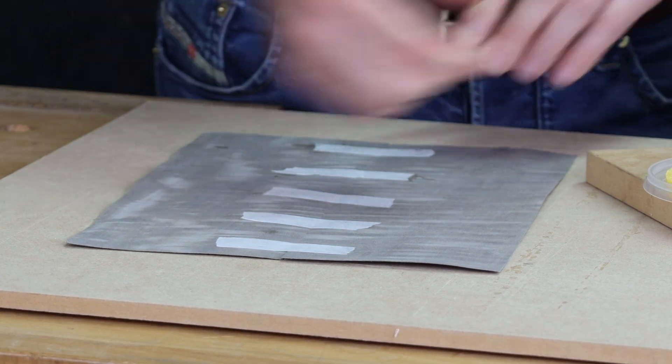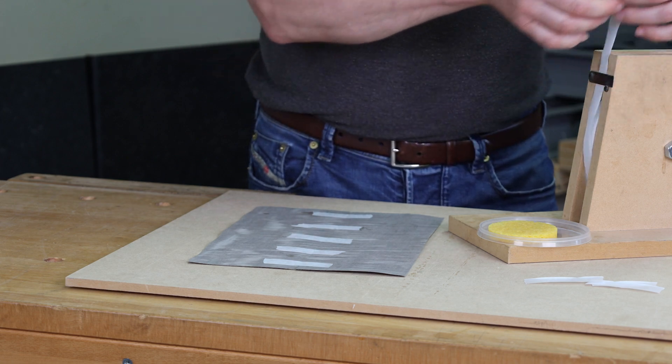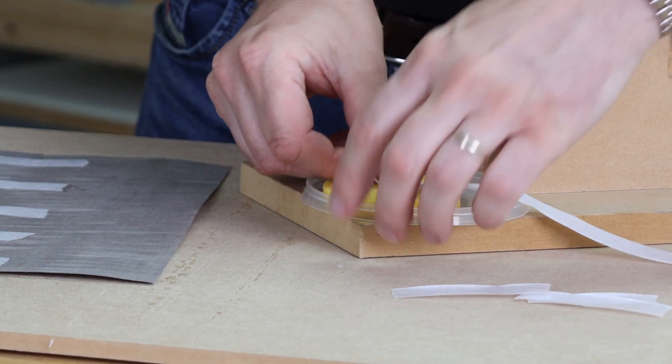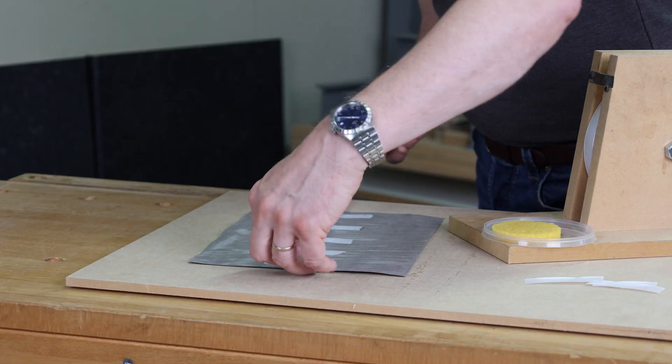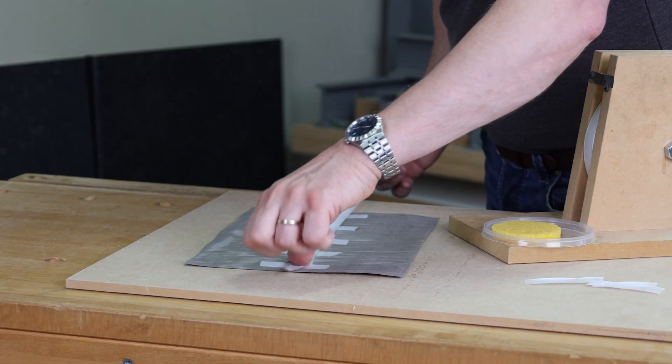That's going to hold your veneer fairly well. Then we can take a longer piece, drag it through the moistened pad, and just tape it down.